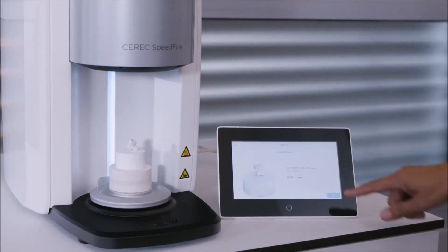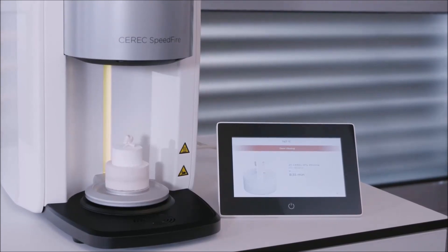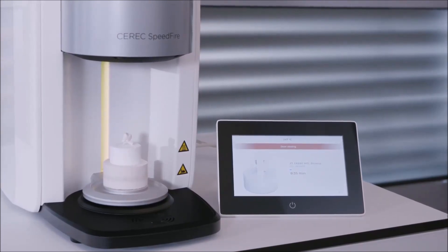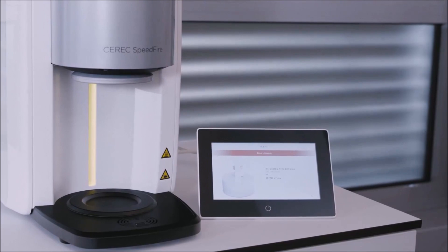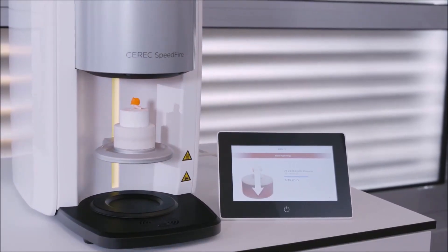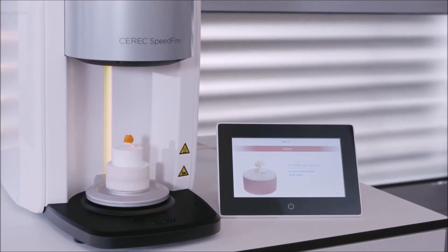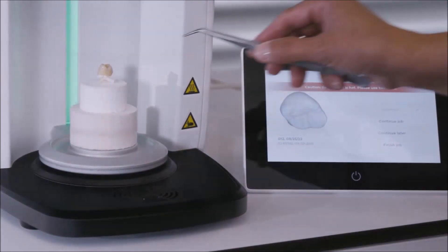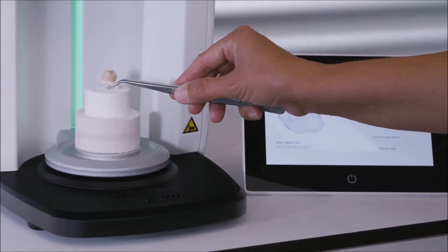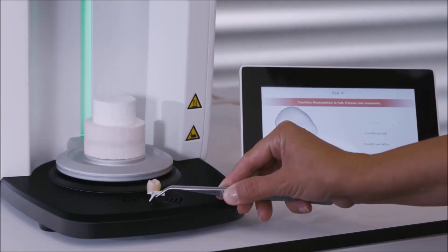Then we initiate the glaze firing and the door is closed automatically. After about 5 minutes, the door opens automatically. At this point, the restoration has a temperature of several hundred degrees Celsius. Only after the time on the operation panel has completely elapsed, we will place the pin and the restoration onto the fan for faster cooling.